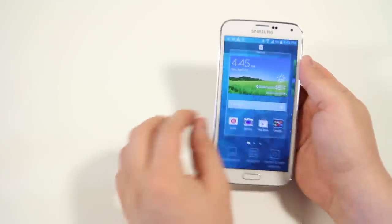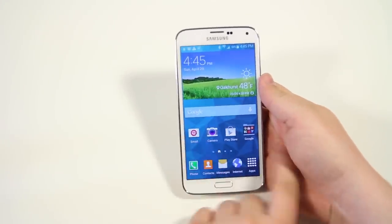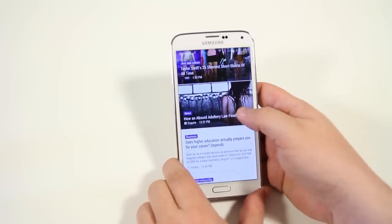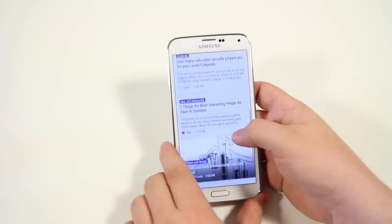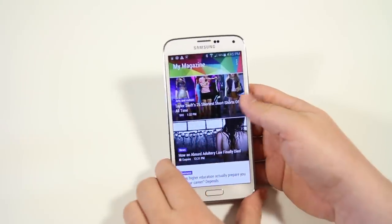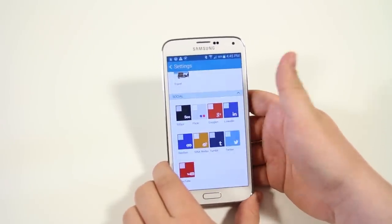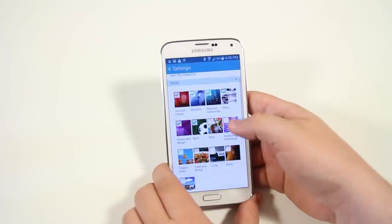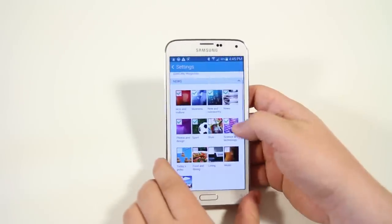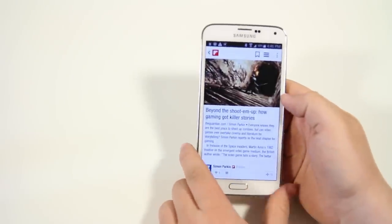Let's talk about what My Magazine actually is. Swipe to the leftmost screen — it's basically like Flipboard. It aggregates different news sources that you choose, and you can read through them easily. In the settings, you can adjust news sources and connect social networks like Twitter, YouTube, LinkedIn, and Google Plus. It is powered by Flipboard and is a pretty easy way to view your news, though some may find it a bit annoying.